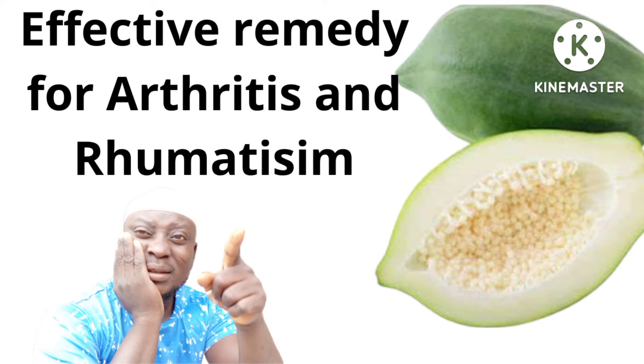Drink it in the morning and at night. Especially for those suffering from arthritis or rheumatism — this remedy is particularly effective. Drink it consistently, morning and night, for best results against arthritis and rheumatism.